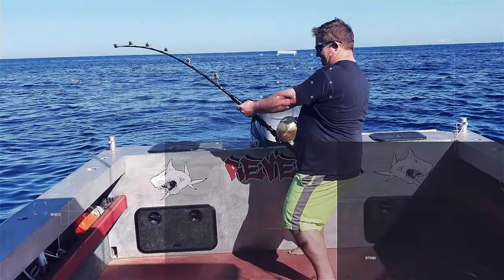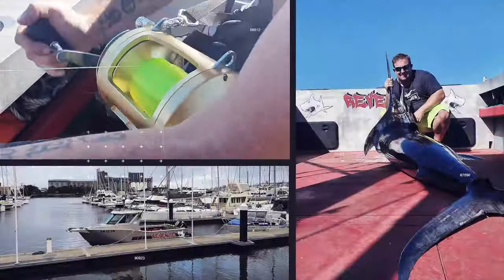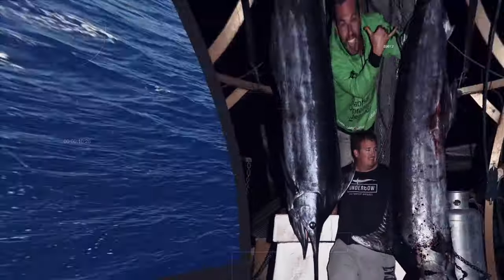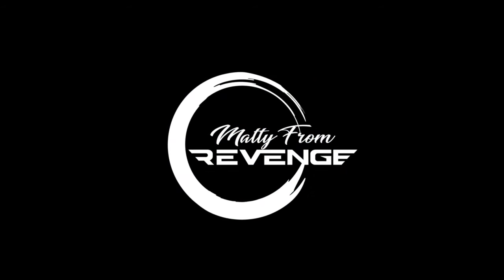Be careful with knives — that's our next tip. Righto, let's get straight into it.